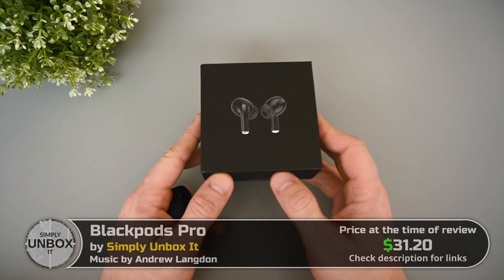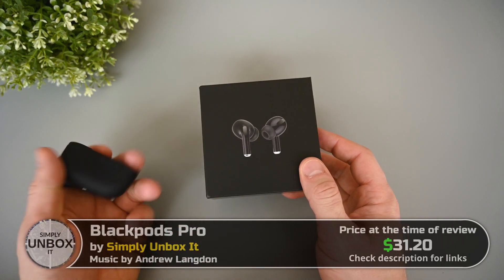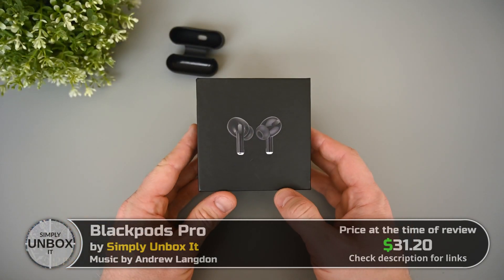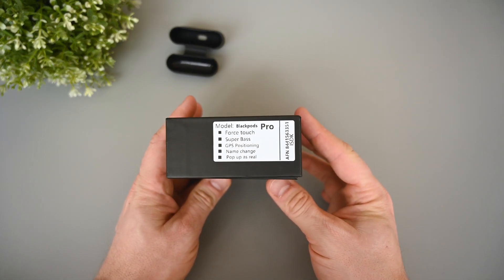These earphones come with a number of different cases from different sellers, but the earphones themselves are usually the same. Mine also came with a silicone case for extra protection. There's no text on the box other than this sticker on the side. We have touch control, super bass, and GPS positioning.